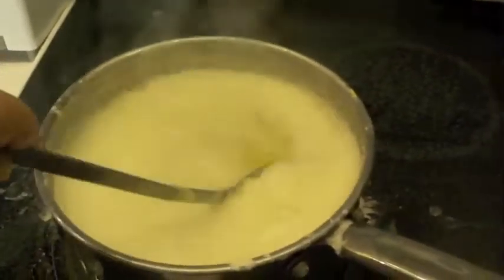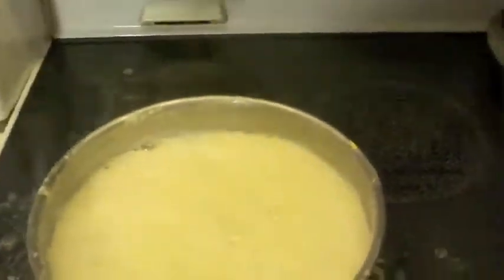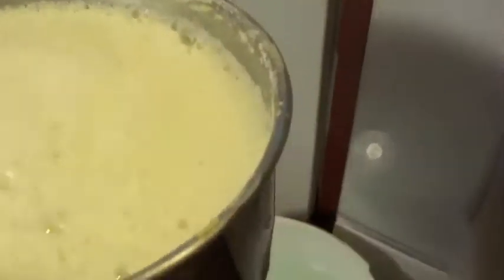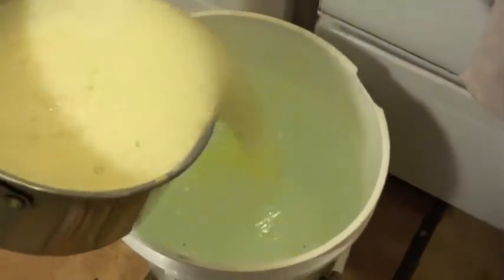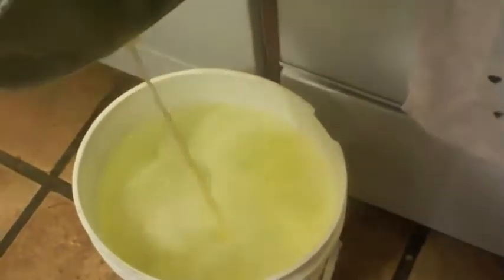I kept stirring the mixture on the stove for about 15 or 20 minutes until everything was pretty much melted and consistently just a solution all the way through. Now all we do is take the pot and dump it into our five-gallon bucket of water.